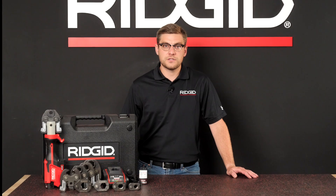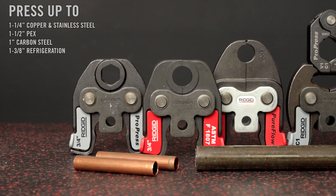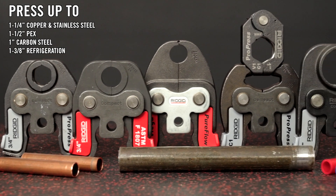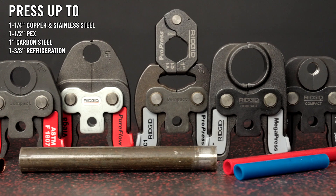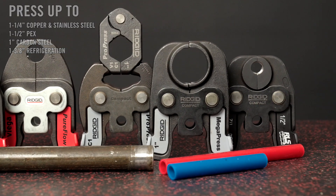It is compatible with all RIDGID Compact Series press jaws, rings, and actuators for plumbing applications, and can compress up to an inch and a quarter on copper and stainless steel tubing, up to an inch and a half on PEX tubing, and up to one inch on carbon steel pipe. It also has the capacity to press up to an inch and three-eighths on copper tubing in refrigeration.